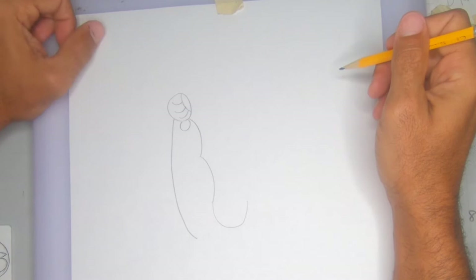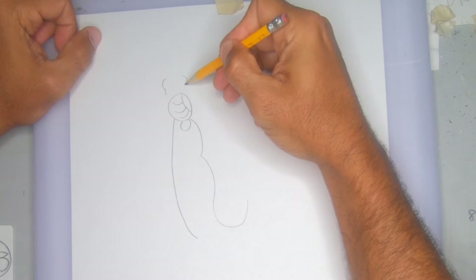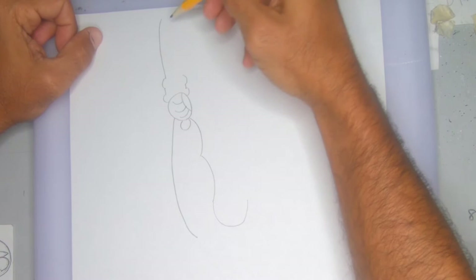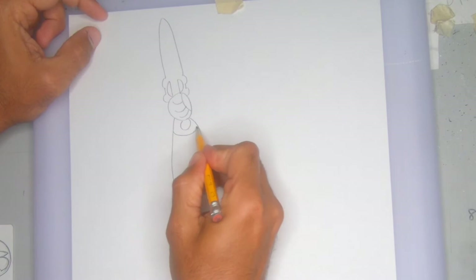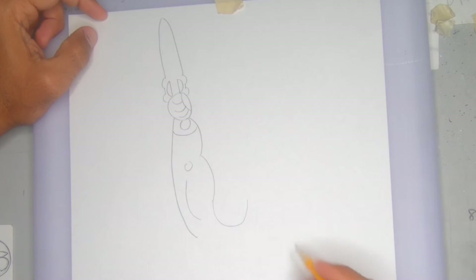For the sword, put a little happy face on one side, a happy face on the other, then a number one shape and another happy face. Continue with happy faces on each side. On one side draw a capital letter D, on the other side a backwards capital letter D — that's his sword. Add a happy face at the end, a little gauntlet detail, a small circle for the elbow, and a happy face for muscle definition.